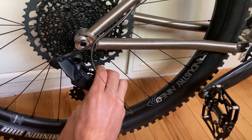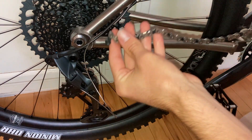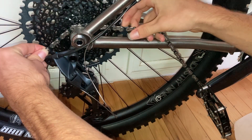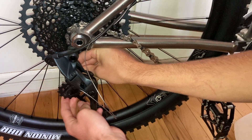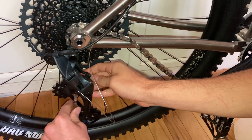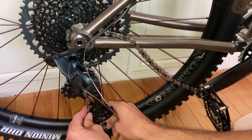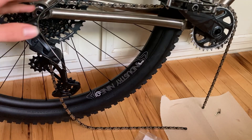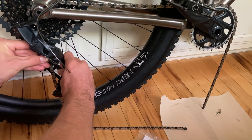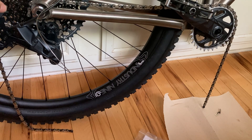First, lock out the rear derailleur so we have more room to feed the chain through the gear pulleys. Take the chain, feed it through the rear dropout, over the smallest sprocket, down through the right side of the first pulley looking straight on, then around the left of the bottom pulley. After feeding it over the top of the front sprocket, release the pin to unlock the rear derailleur so it flies back, still with the chain on the smallest sprocket.